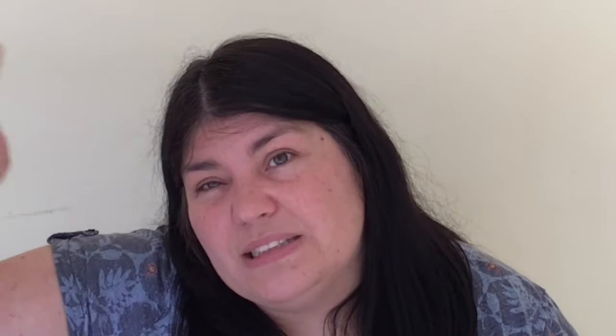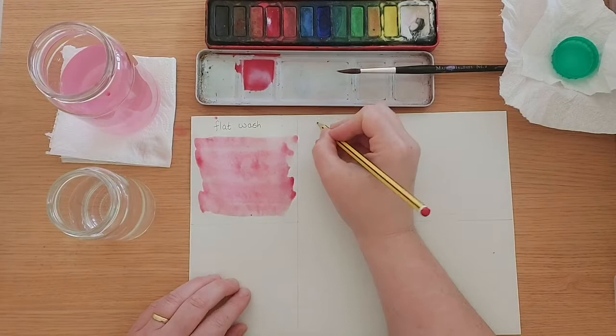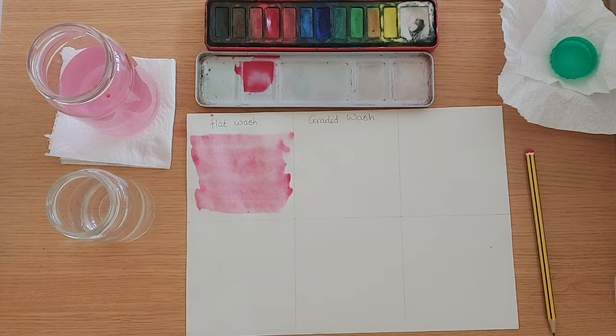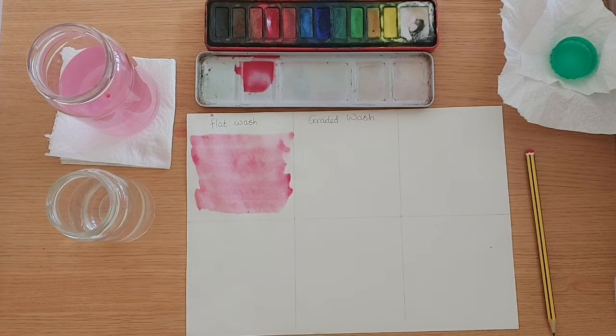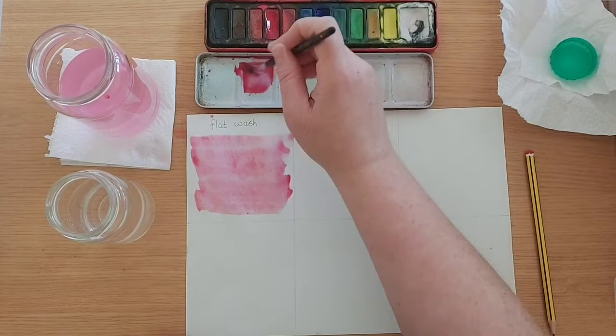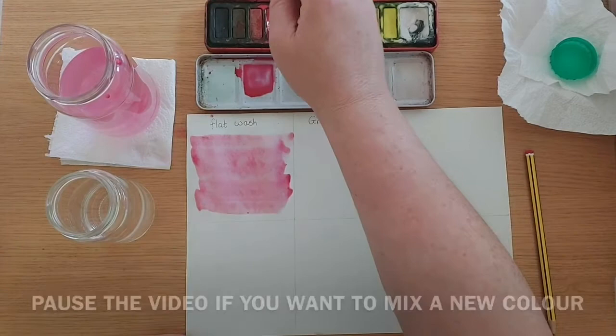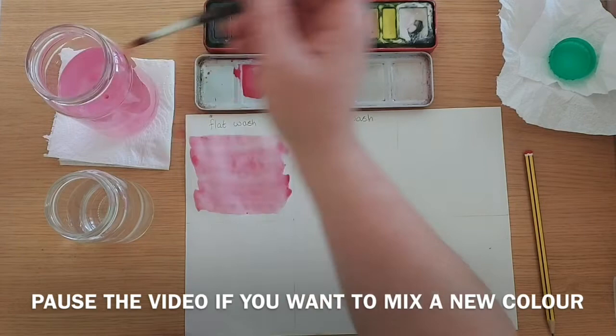This graded wash is really good for skies, also for sunsets and things like that, where you want the top of your scene to be a darker colour, and it's going to gradually get lighter and lighter. I might choose a different colour for my graded wash, or the same colour — that's totally up to you. It really doesn't matter. If you want to choose the blues from The Winter's Child, that would be really lovely to see those different shades of blues in a graded wash, or you might want to choose the greens of spring.